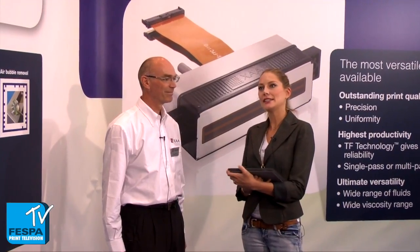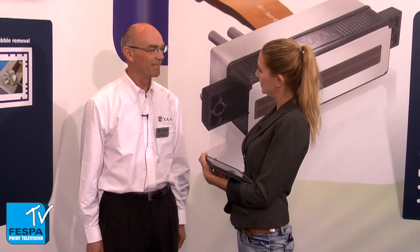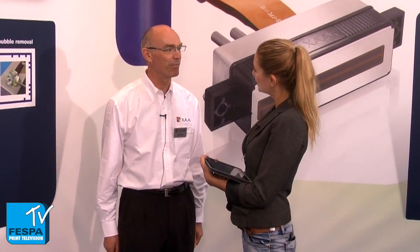Hello, we're here at the booth at XR. Could you please introduce yourself and your role at XR? Hello everybody, my name is Mark Ritchie. I am the product manager for the XR 1002 print heads. Nice to meet you. Thank you very much, nice to meet you too.